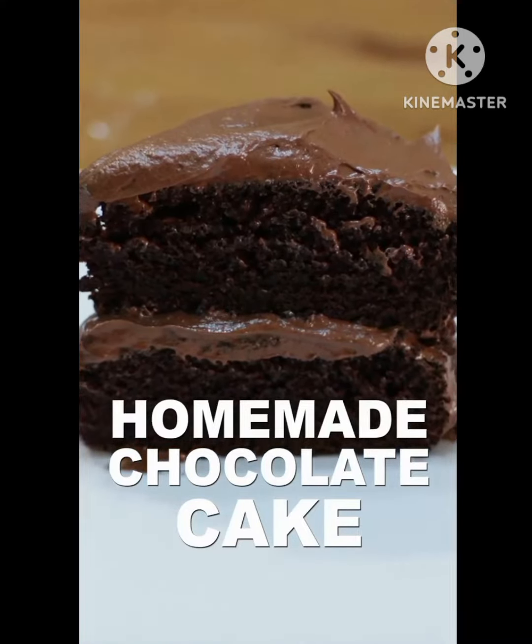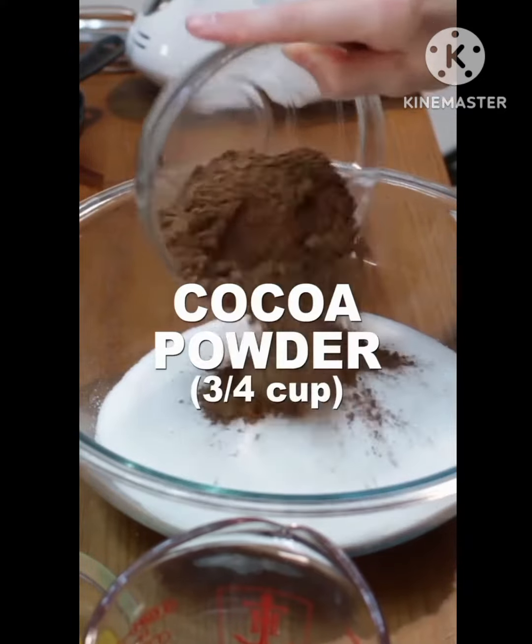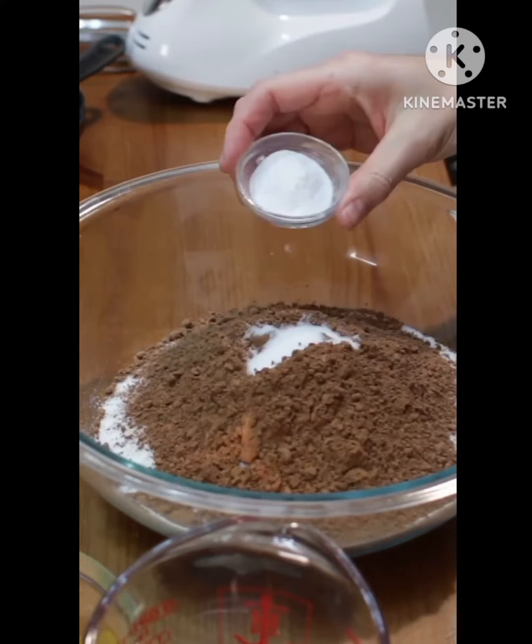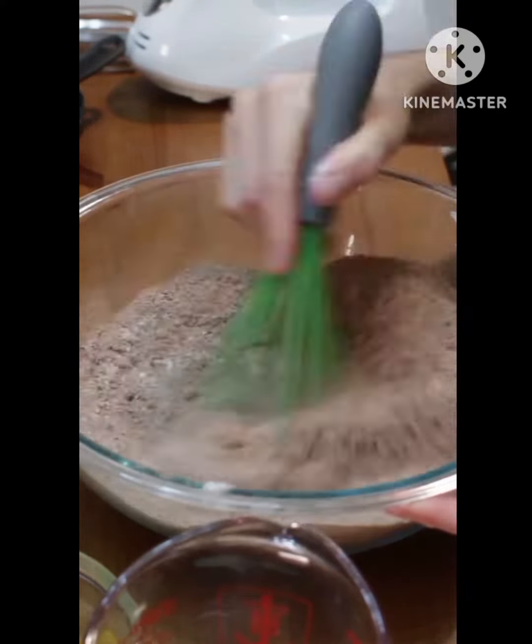Let's make homemade chocolate cake. Add 2 cups of flour, 2 cups of sugar, 3/4 cup of cocoa powder, 1 teaspoon of salt, 1 and 1/2 teaspoons of baking soda, and 2 teaspoons of baking powder to a large bowl and whisk.